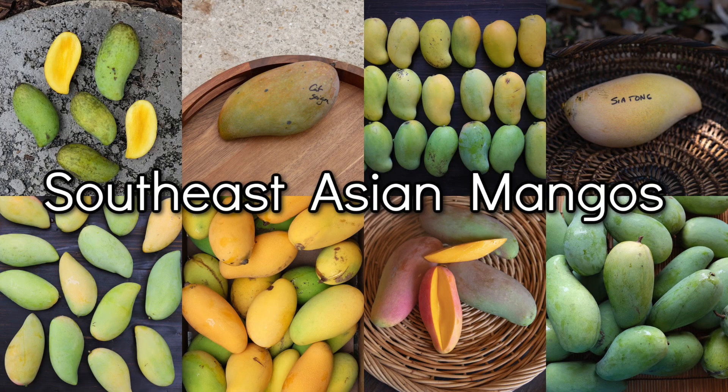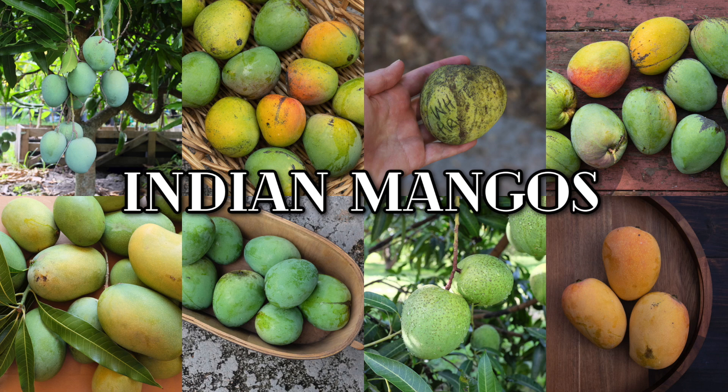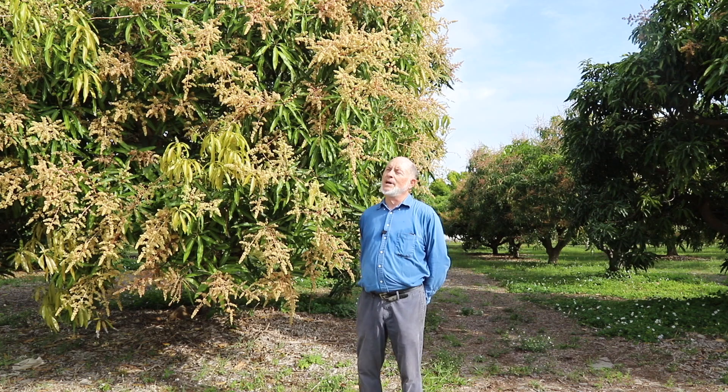Southeast Asian mangoes seem to be less resistant to powdery mildew on the flowers and leaves, whereas mangoes from India have always been exposed to more powdery mildew due to the much drier weather in much of India.